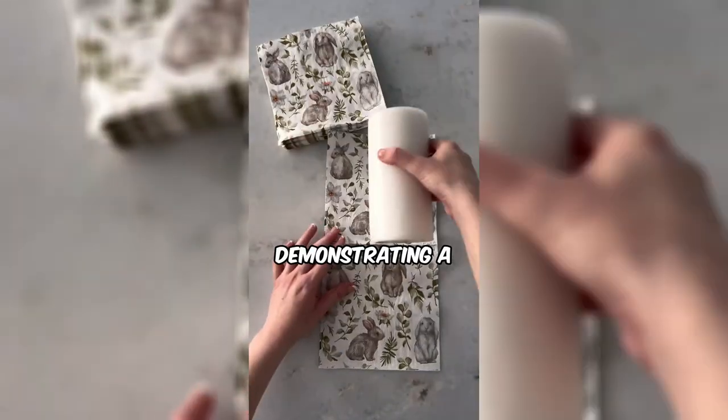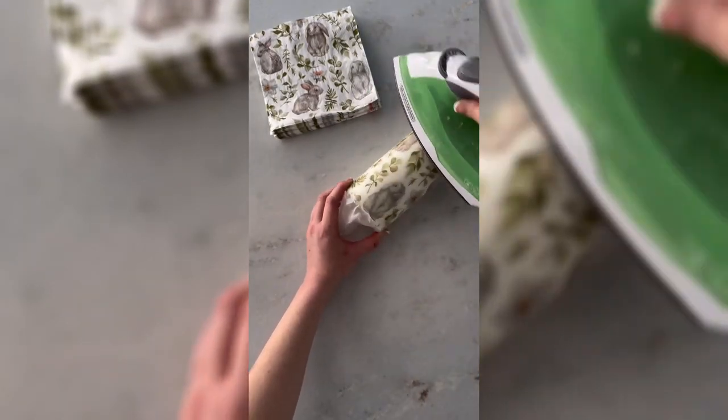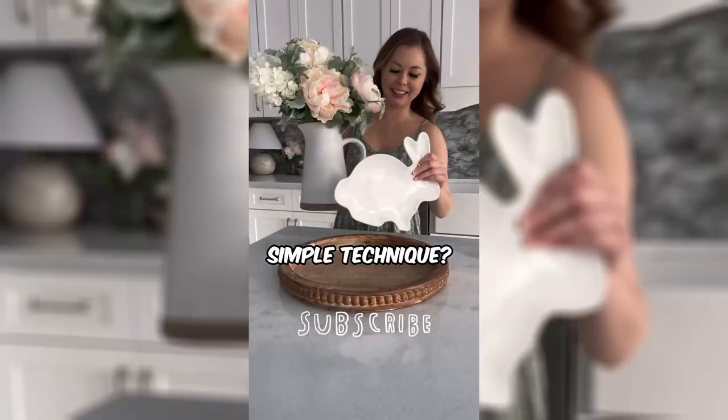This woman is demonstrating a delightful DIY project, transferring a paper napkin pattern onto a candle. It adds a touch of personalized charm to any space. Ready to infuse your candles with unique patterns using this creative and simple technique?